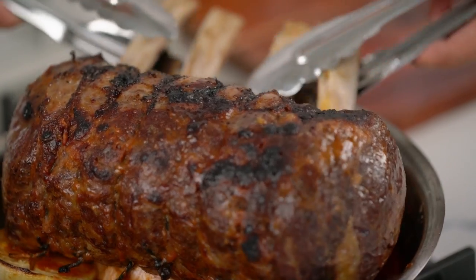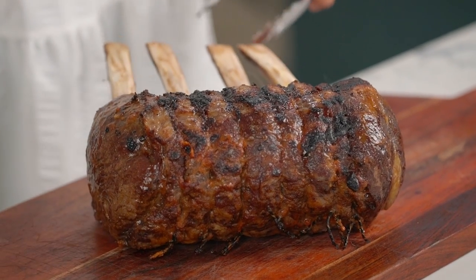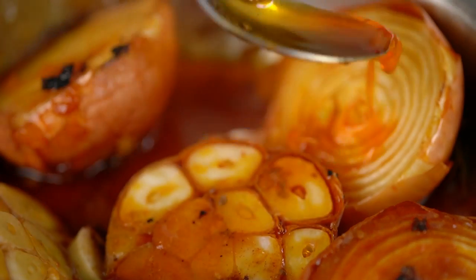You definitely, definitely want to let that beef rest. It's such a crime when you don't, because as the beef cooked all the heat from the outside made all the juices suck into the middle, and what you want is for the beef to relax and for all those juices to come flooding back out into your lovely beef. So that's the reasoning — you want at least a good ten minutes here. Now the onion and garlic — I want to spoon a little bit of those pan juices over the top of those and then pop them under the broiler to get some nice caramelization as well.